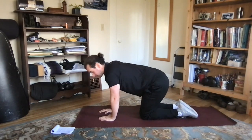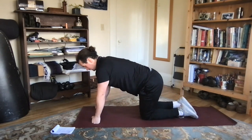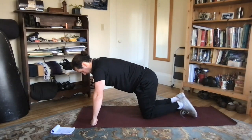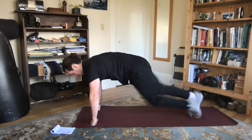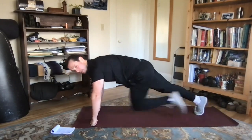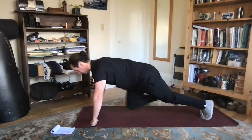Good — next up, we're going to pop the knees up for our mountain climbers. Getting our toes back and driving the knee up to the chest, nice and quick, keeping that back flat and nice and tucked.